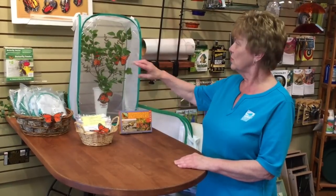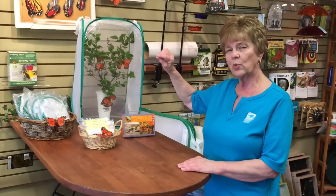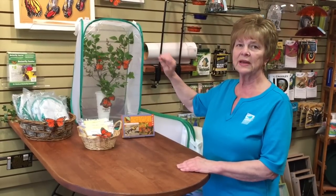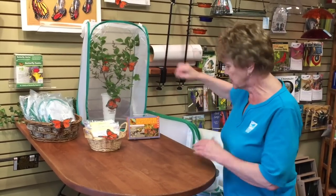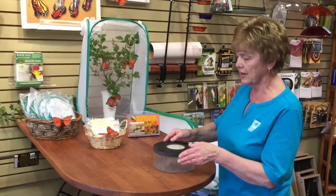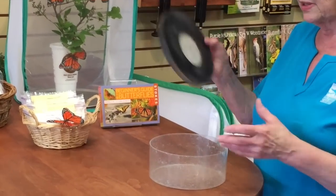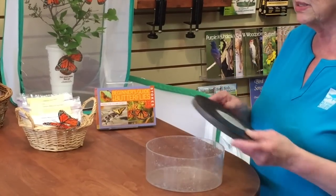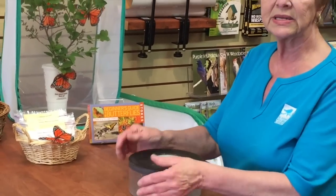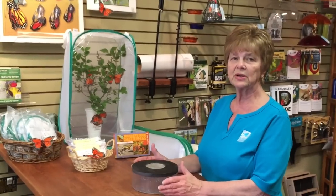The first thing you want to do is find a milkweed plant. Look at the bottom of the leaf — there will be a whitish color raised part, that is the egg. Break that leaf off of the plant, put it into a container like this that has a hole cut in the top with a screen on it for ventilation. Put a wet paper towel in here, lay the leaf on it and just set it aside. It'll take about 10 to 14 days for the caterpillar to come out.